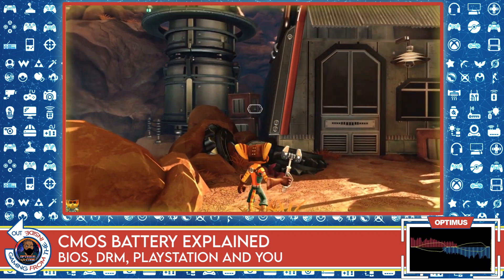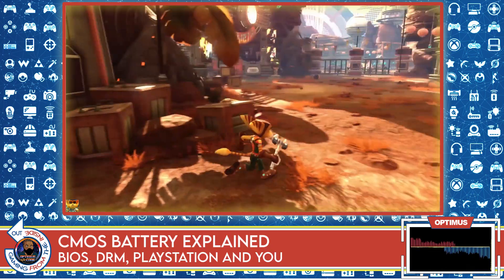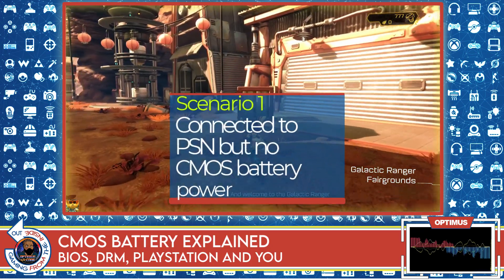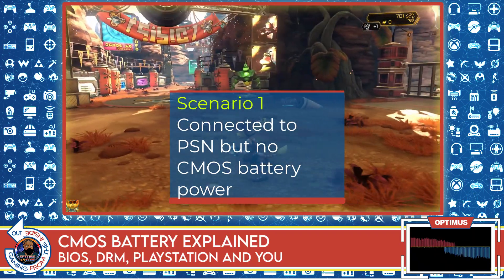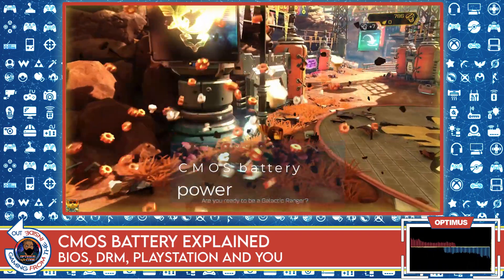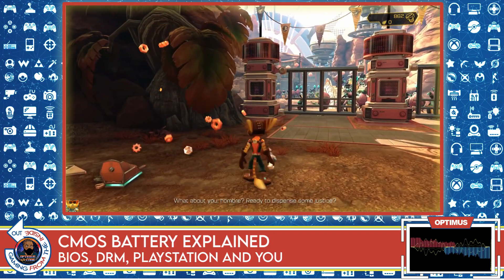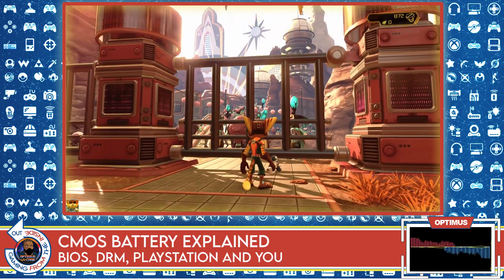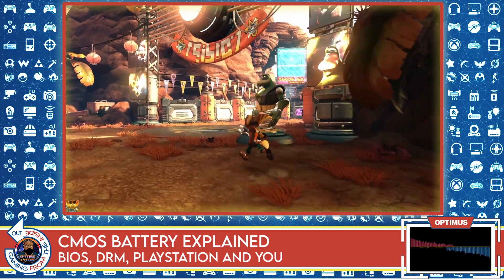What happens if the CMOS battery dies and you lose the settings in your BIOS? Well, they will connect to PSN. So if you are connected to the PlayStation Network and your CMOS battery dies and you lose the BIOS settings, when you start a game the system will connect to PSN, confirm that you have the rights to play this game, and everything proceeds like normal. There's no problem — you still get to play your games just fine.